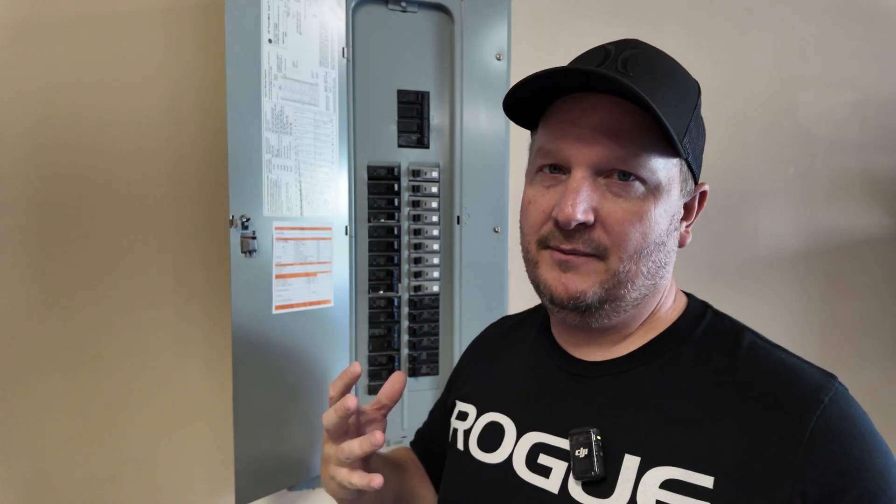Let's go ahead and talk about the electrical panel first. This is a GE panel. Some of the instructions I give you will vary depending on what kind of panel you have, but it should all be pretty similar.